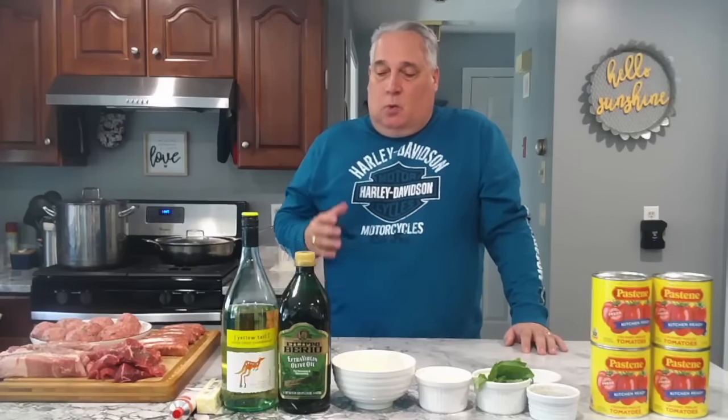Welcome to Godfather BBQ in Italian. I've been getting a lot of requests for the Holy Grail — Sunday Gravy, Italian American style. I'm going to try to move quick through this. It's not a lot of work, but it is time consuming. I want to make sure you get all the info you need to make the best Sunday Gravy you've ever had — a real authentic Northeast Sunday Gravy.